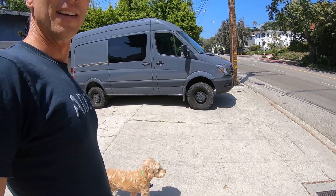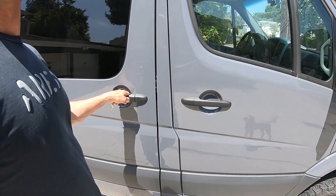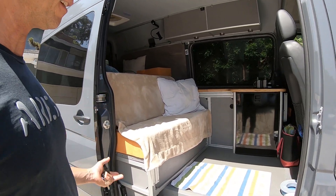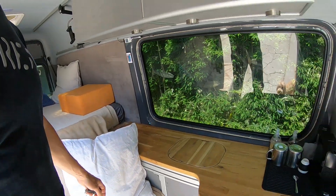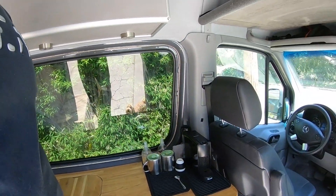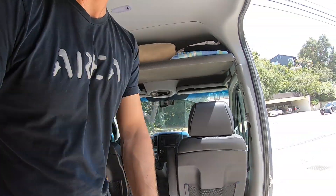All right, let's have a look at the real thing. Here it is — I didn't prepare anything special, let's just do a quick tour. This is the regular setup when I drive around: a nice bench, bed, cabinets. Let me set this up as a seating lounge area and turn those seats around.